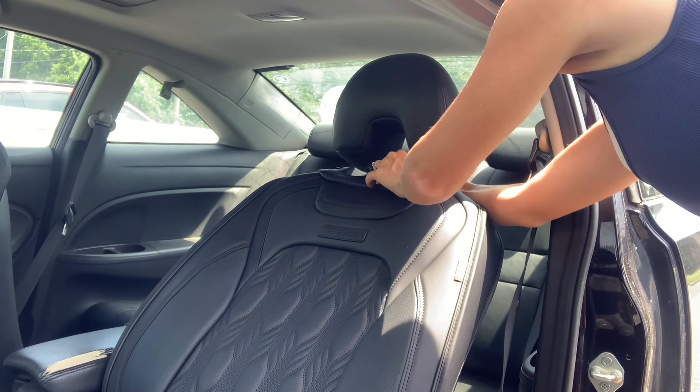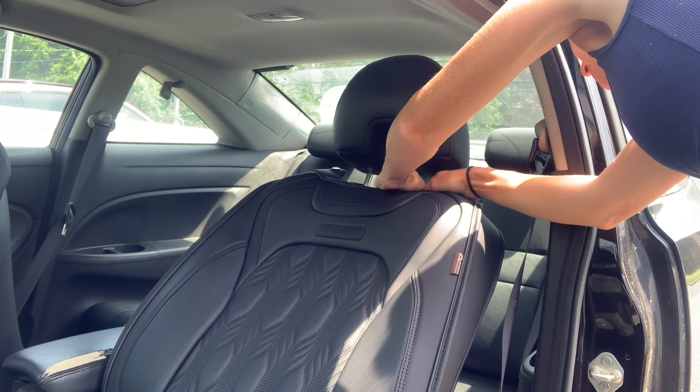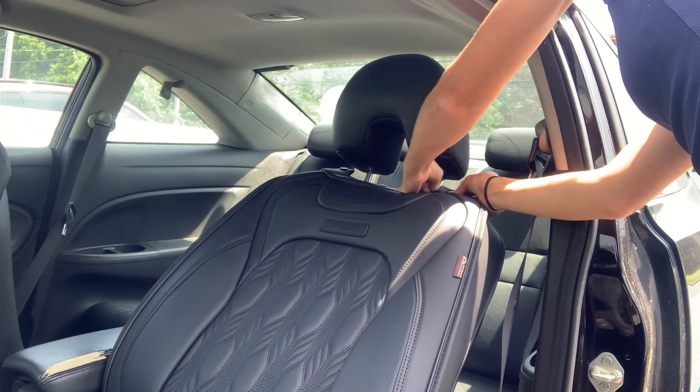Once the sides are all in place, you just button the snaps back up to secure the top. Those go right under the headrest — there are four snaps, two on each side and two in between the middle of the headrest.